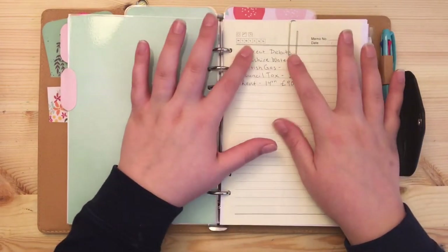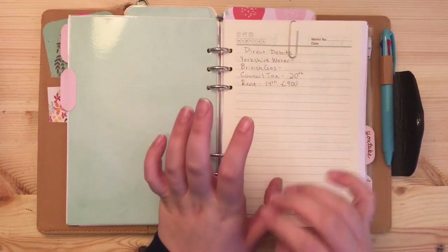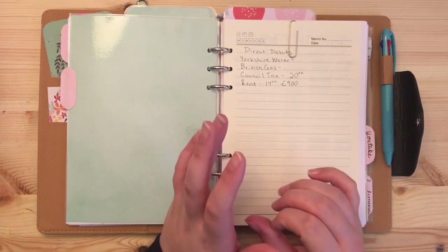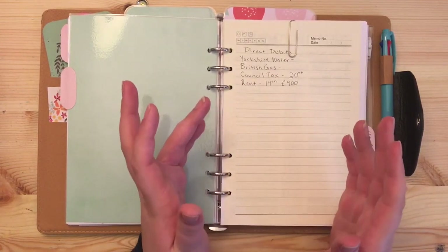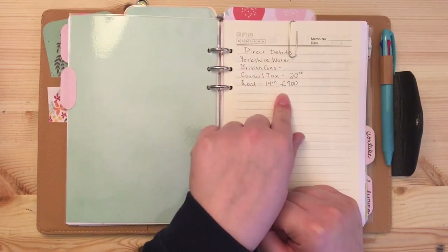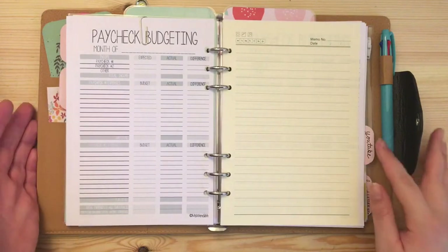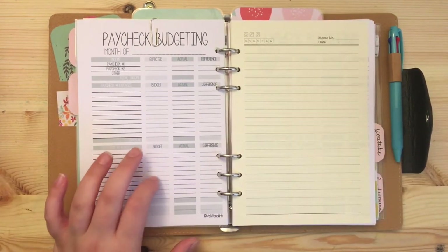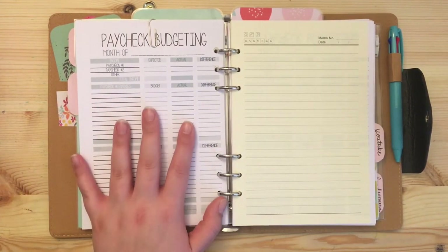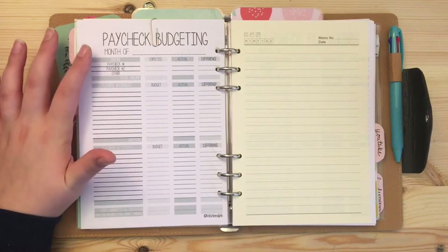I'm starting to list all the things we have for direct debits because in the UK a lot of your utilities and living expenses are direct debited out of your bank account. I try to keep track of what day of the month it comes out and how much, so I have that as reference when setting up my monthly budgets. These are also free printables from a blog — I'll link it below. She has several formats including weeklies and monthlies.